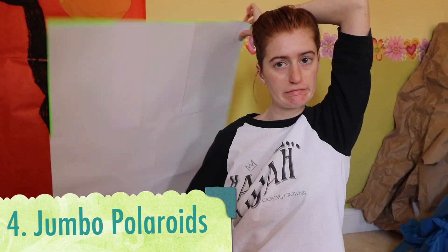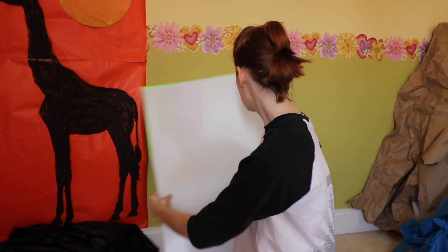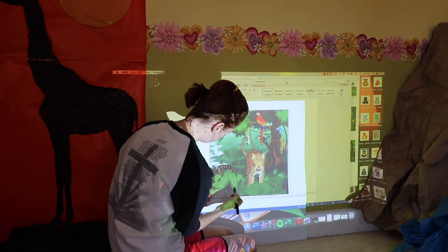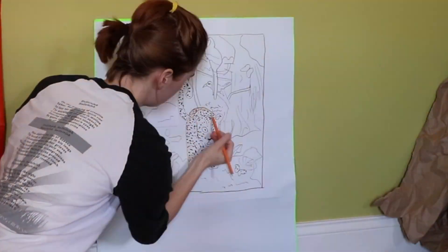Our fourth idea is to make jumbo polaroids. As you will see, mine turned out a little… well, you'll see in a minute. The idea here is to get a white poster, project a jungle, rainforest, nature — some kind of in the wild image onto it — trace it, and color it in. I ran into a couple of problems when making mine.